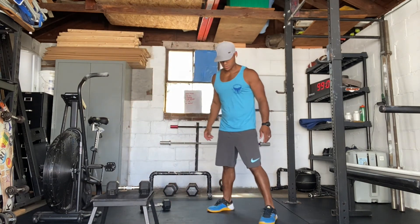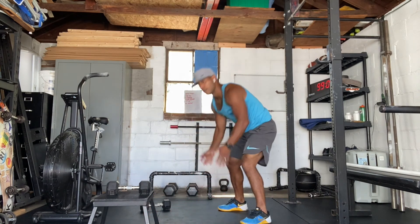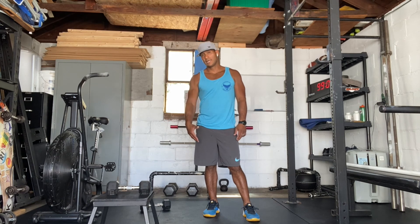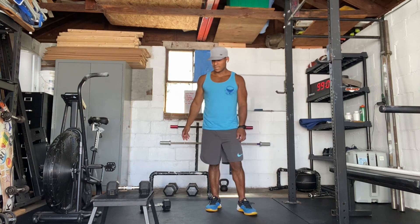Then we're going to do 10 burpees — bring your body down to the ground, get yourself back up, jump, and clap. Try to complete that within the two-minute interval. So it's every two minutes for 10 minutes — five rounds. You go 10 step-ups and 10 burpees from zero to two minutes, rest the remaining time. Then at the top of the second interval — minute two to four — do your 10 step-ups and 10 burpees, and so on for minutes four to six, six to eight, and eight to ten. That's our extra credit today.